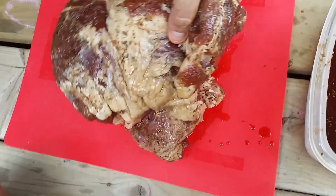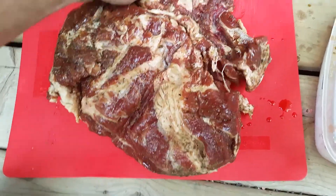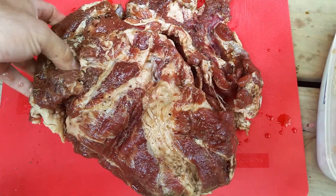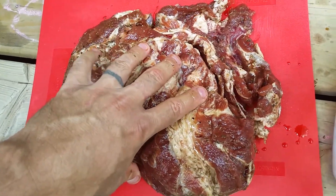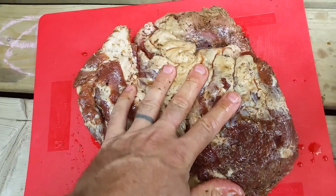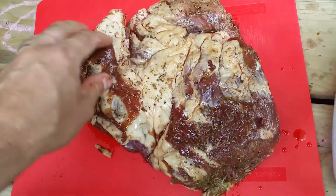Let's see if we can get a good look at this muscle. It's kind of taken on the shape of that container now. There's where there would be a bone going in here. But if you cut this up, there's a lot of really good fat in there. You definitely want fat in your bacon.